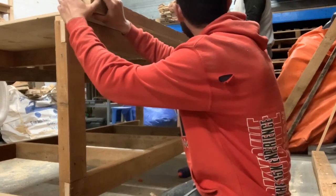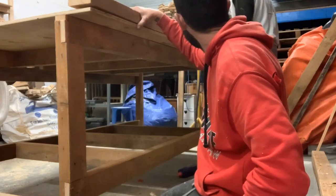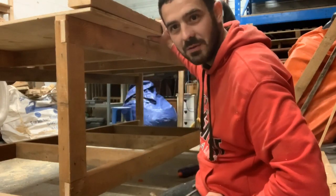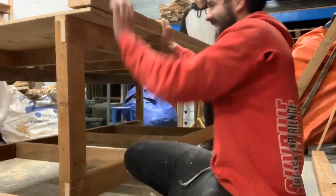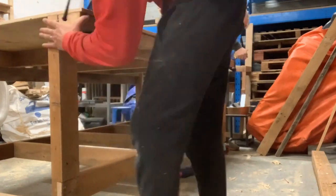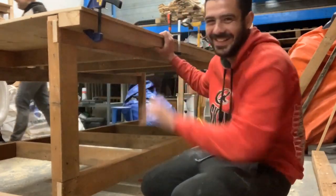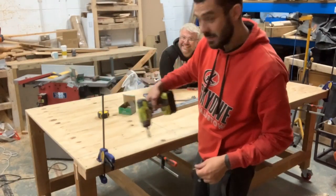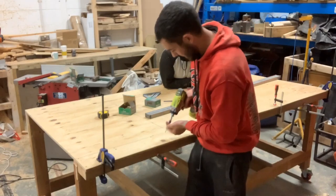Today has been about 80% messing about and 20% building the bench. We're just going to add a clamping edge - basically just a strip of wood so that you can clamp to the edge without tearing the plywood. It's going to run some screws in from the front and from the back, and Matt says that'll hold.